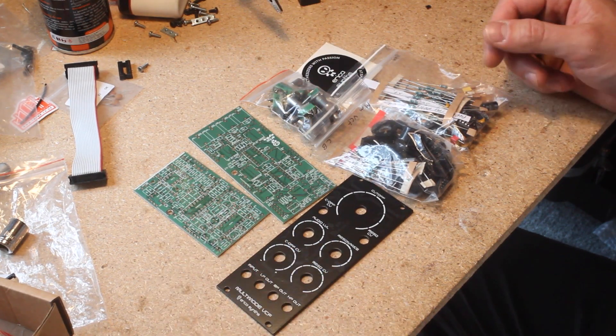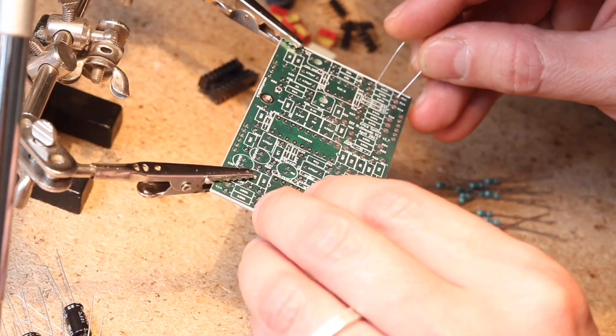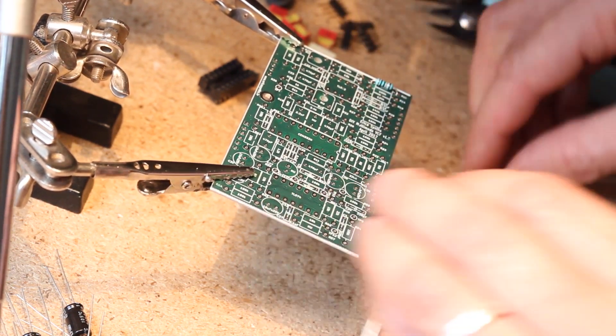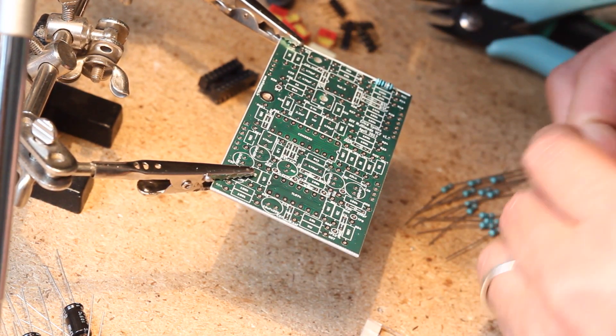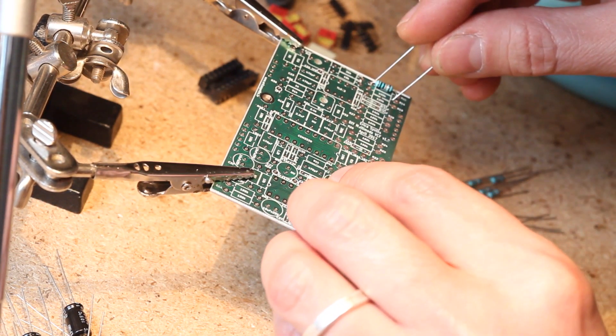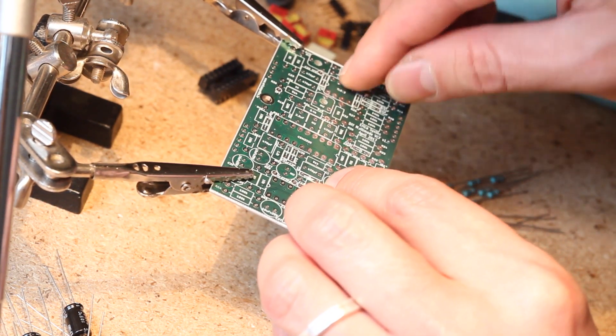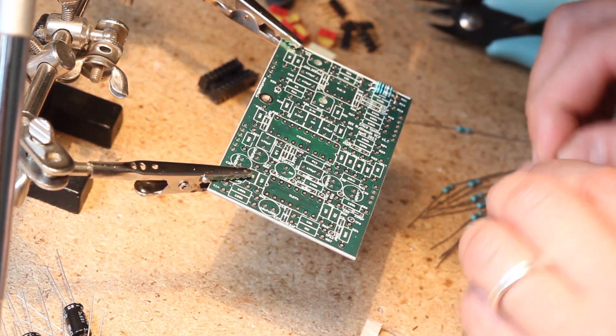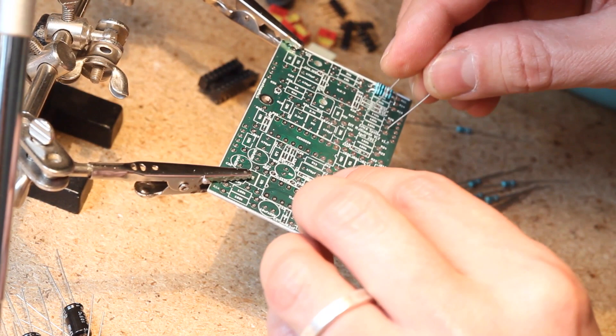There's no wiring necessary — all the panel components get soldered right onto the control PCB. This filter has gain compensation, so the volume doesn't drop when resonance goes up. It also has resonant CV input, an unusual but welcome feature, an attenuverter for the cutoff CV, and three individual outputs: low pass, band pass and high pass. It's a 24dB per octave filter, and it looks amazing.